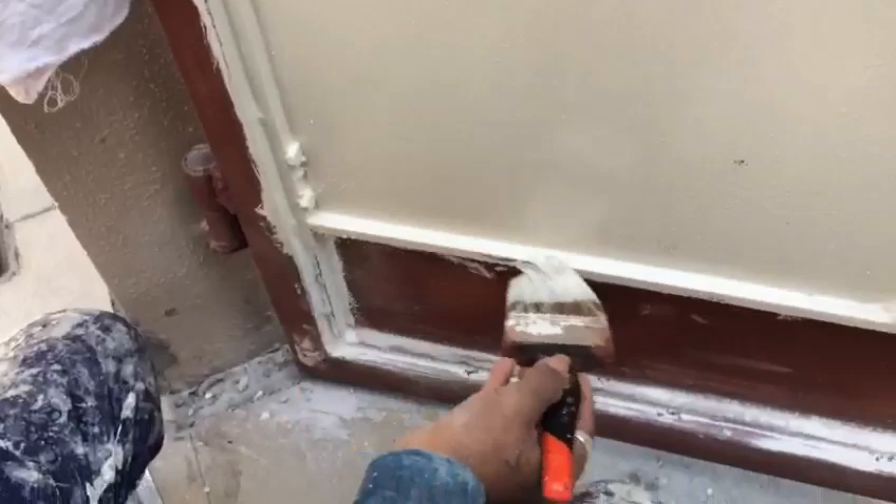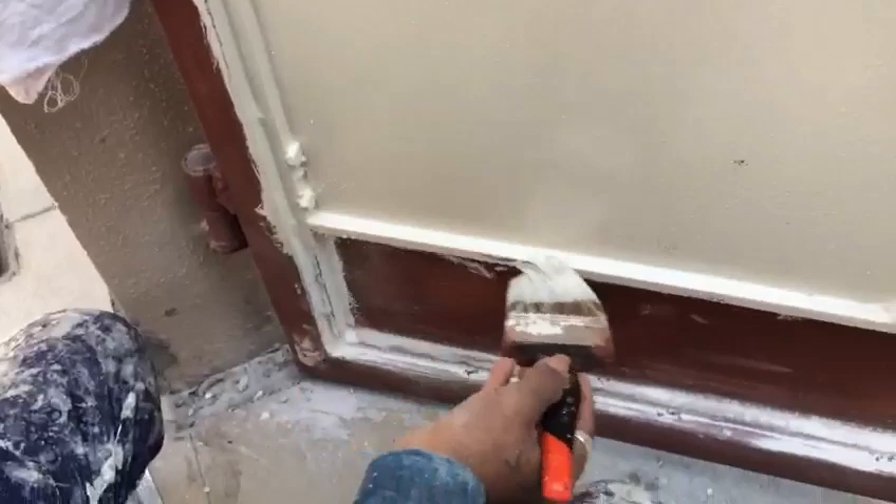Then at last we need to apply oil paint in two coats of any brand. Just need to keep at least 4 hours of dry time for the first coat.